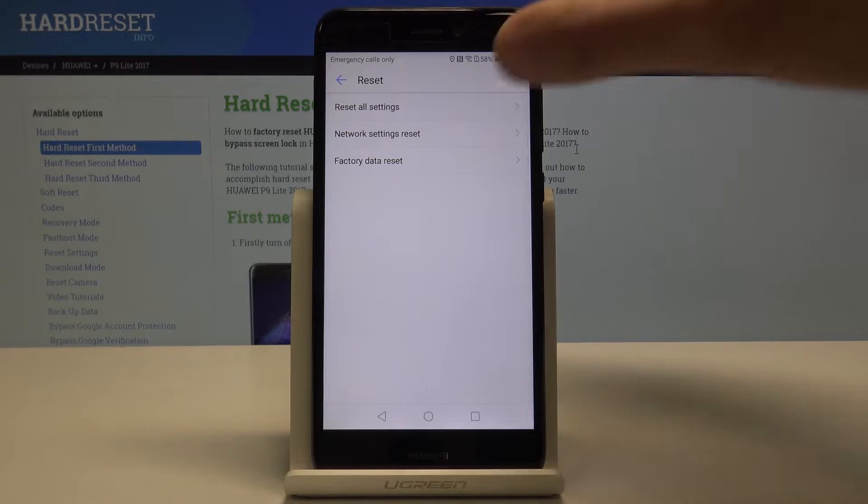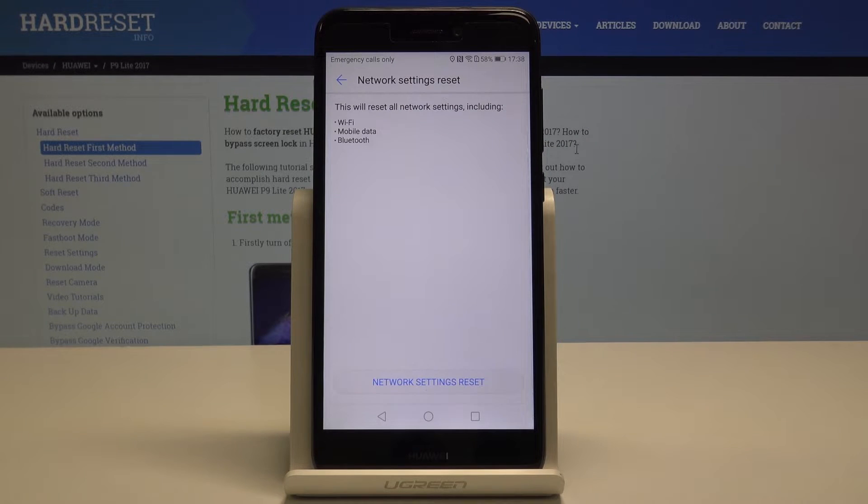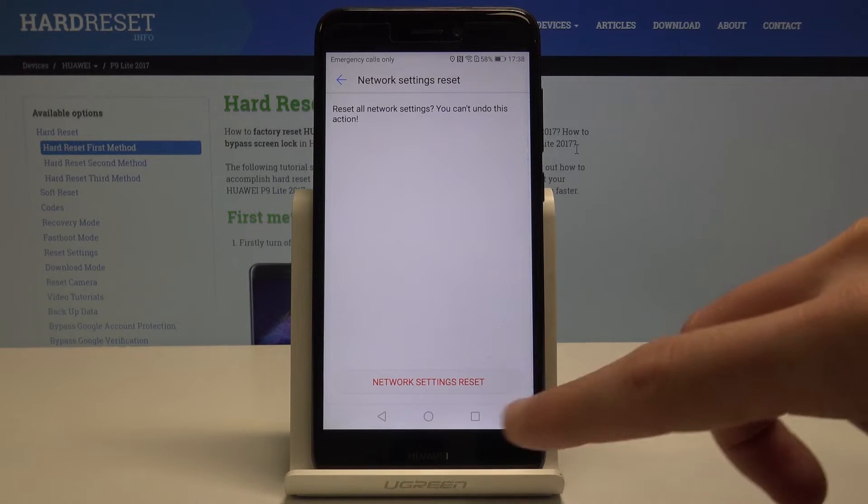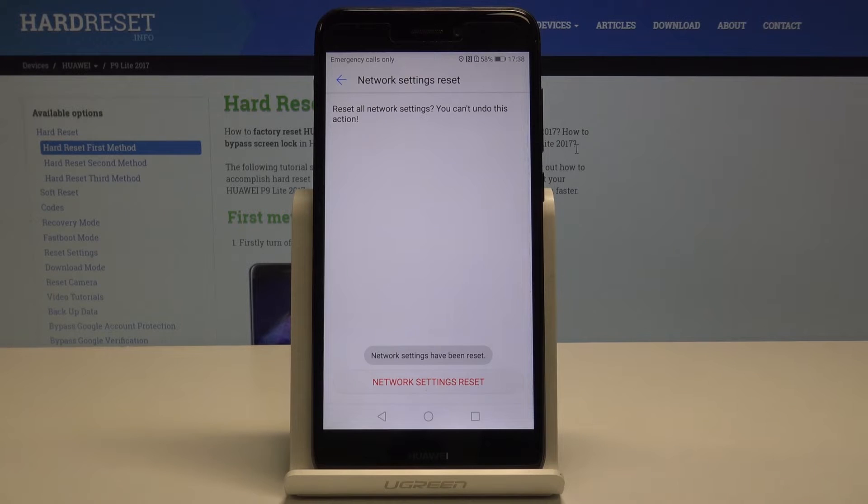From the options, choose Network Settings Reset. This will reset all network settings including Wi-Fi, mobile data, and Bluetooth. If you are aware of this, tap Network Settings Reset, then tap Network Settings Reset again to confirm.